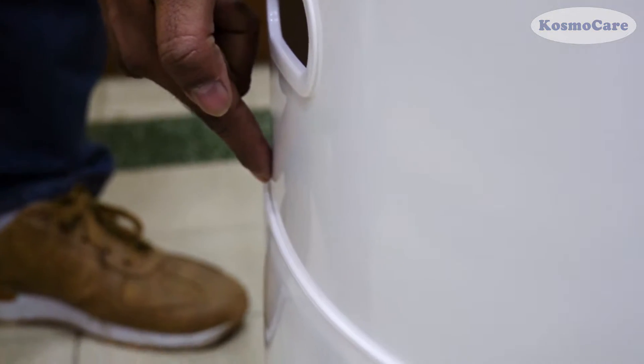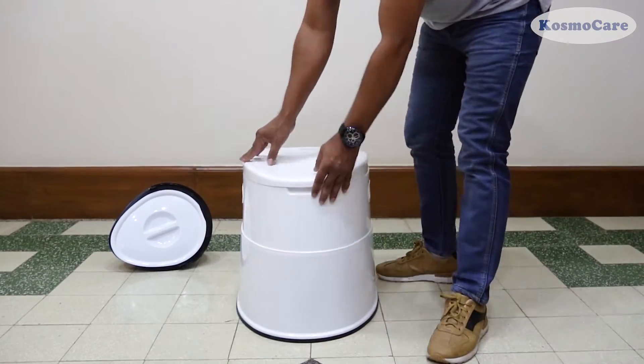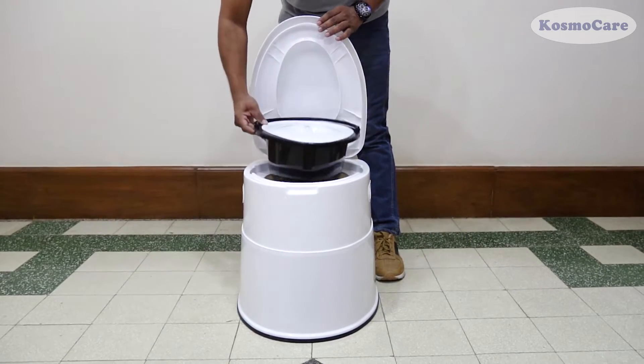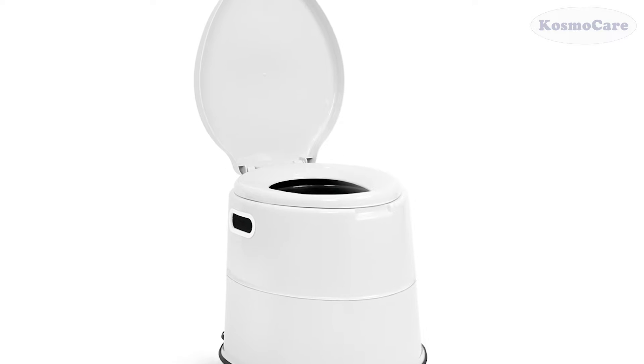Ensure that the commode is locked from all the sides before use. Place the commode bucket in the inbuilt commode bracket, and the KosmoCare Portable Commode Toilet Stool is now ready to use.